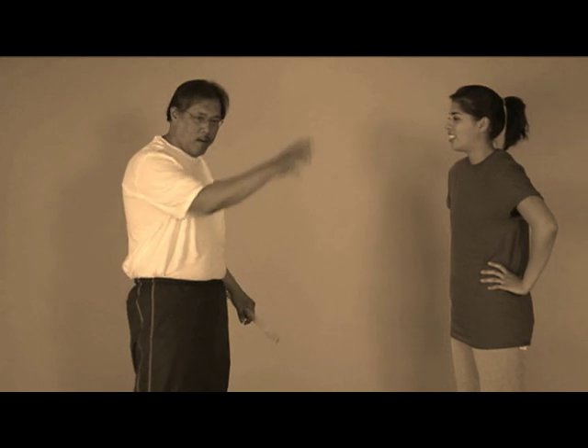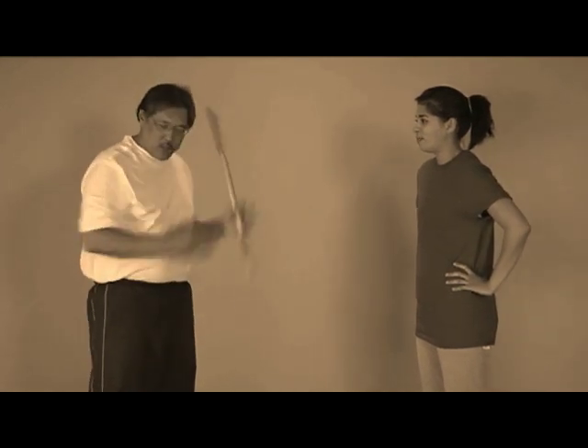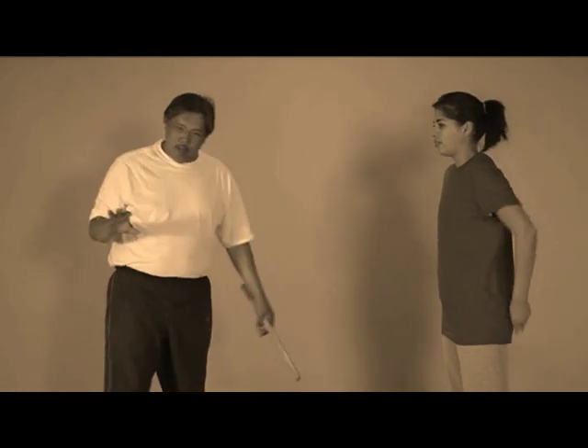Now we're going to look at the box. We looked at the box up here, looked at the offensive hit, looked at the structure of how you put the box into someone. Now I want to isolate certain drills that create the power within that box and create it from basically scratch.